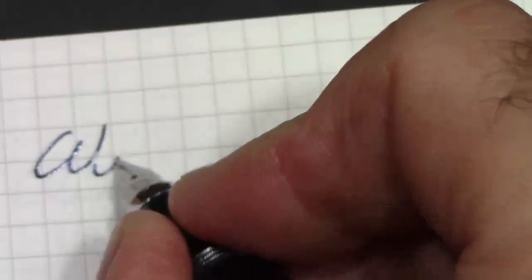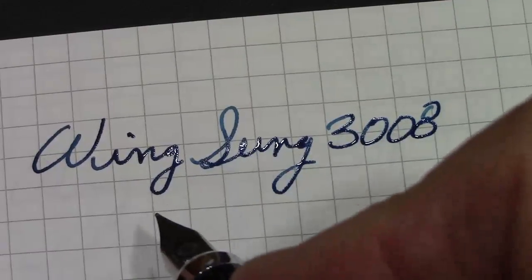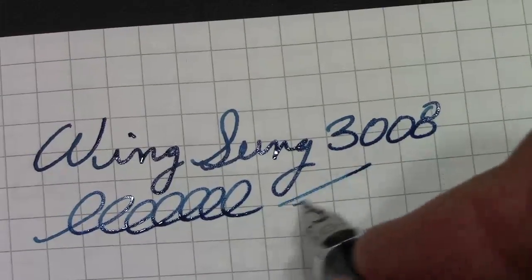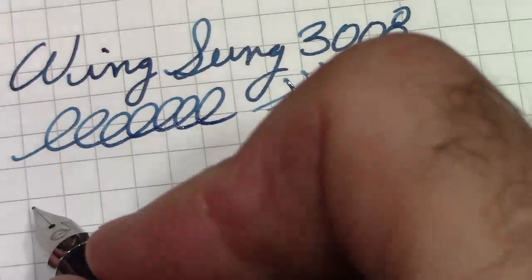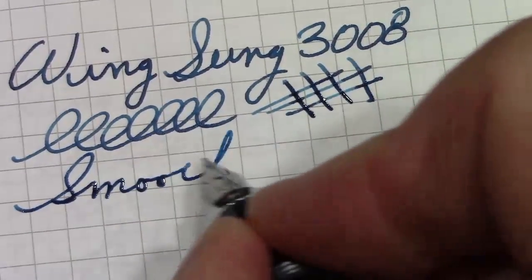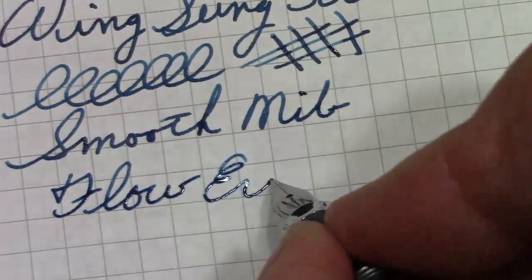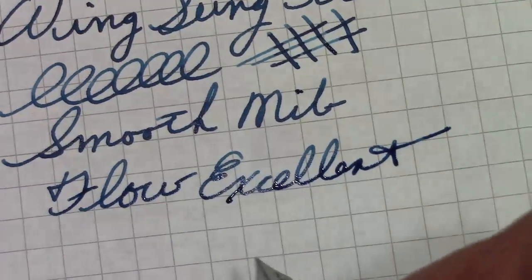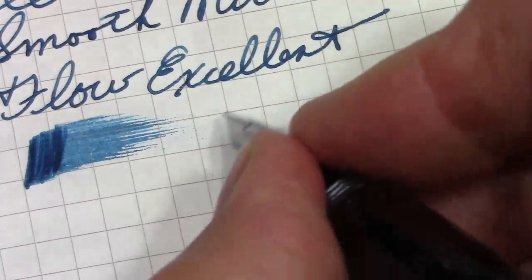The proof is in the pudding — how does the pen write? I'm certain you can see it lays down a nice line. In fact I'd say an excellent line. I really like this color, though it's not exactly what I thought it would be. This nib is as smooth as anything, and I really do like the flow — it is excellent. I would say it's fairly wet. I do like this ink. It is in the teal family. I'm going to do a review of teal inks because I kind of got into them, and then out of them, and then back into them.